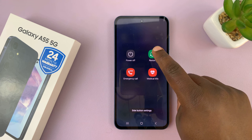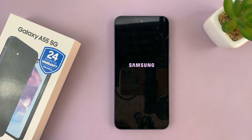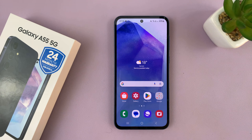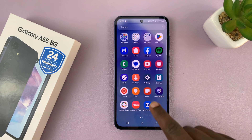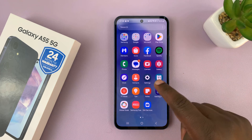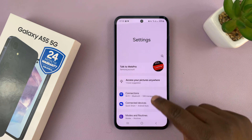If that still doesn't work, another option is restarting your phone. Go to the power menu and restart your Galaxy A55 — there might be something running in the background, and restarting usually fixes a lot of problems. Go ahead and restart your phone and see what happens.